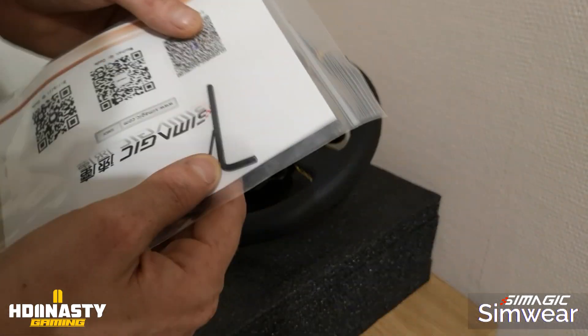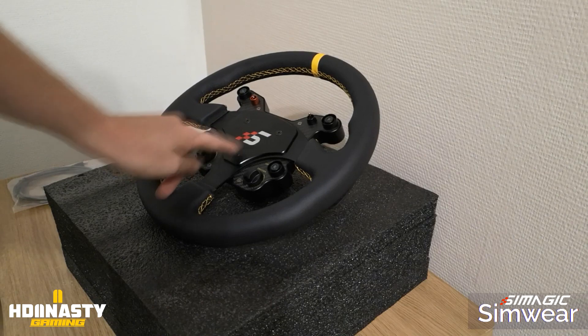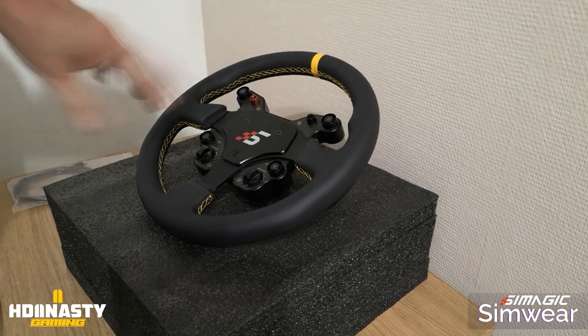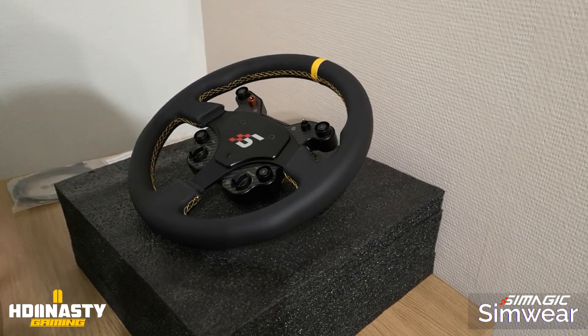Now about those Allen keys — they are simply used to remove the hub bolts and take off the wheel so you can attach a different wheel of your choice. SimMagic really thought of everything. I'll show you in the video — we'll undo the hub bolts and I'll show you how to put another wheel in its place, just to give you a little preview.